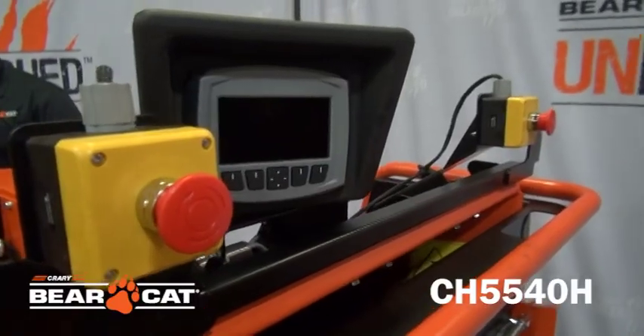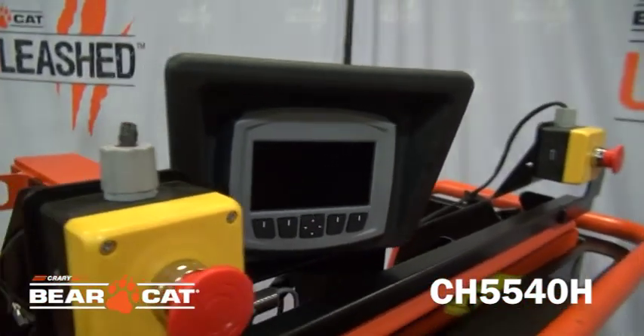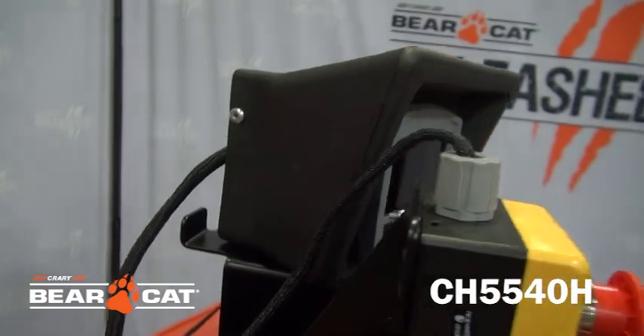The digital display controller DDC allows the ability to control the disc RPMs for efficient operation, helps troubleshoot any issues, and provides maintenance reminders.